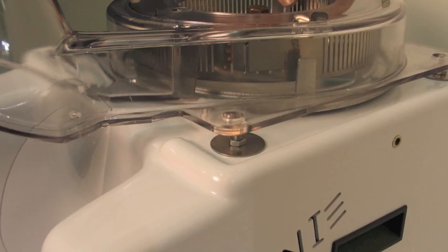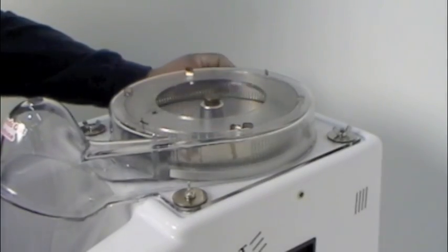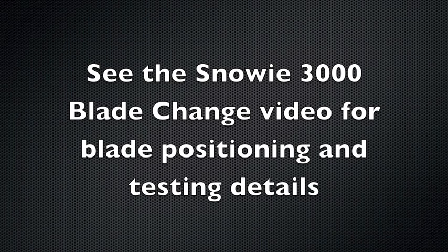Reassemble the blade housing and ice hopper. Make sure the blade housing is centered and not rubbing. See the Snowy 3000 blade change video, which details how to position and secure the blade housing for reassembling the machine.